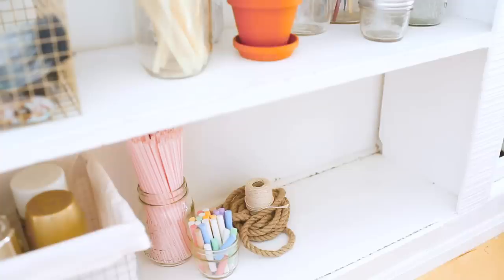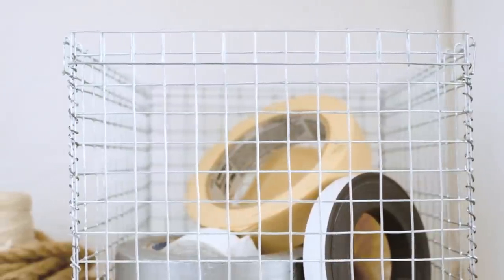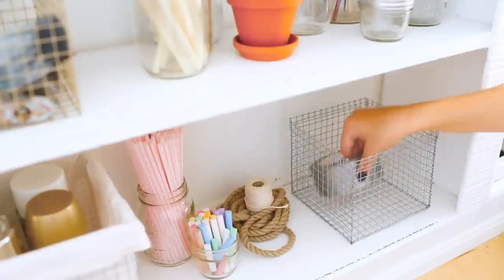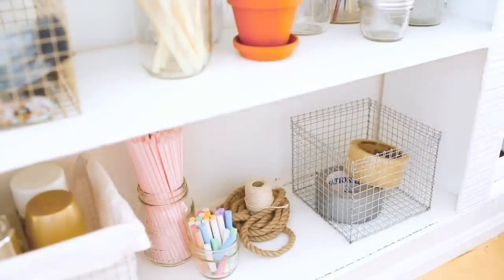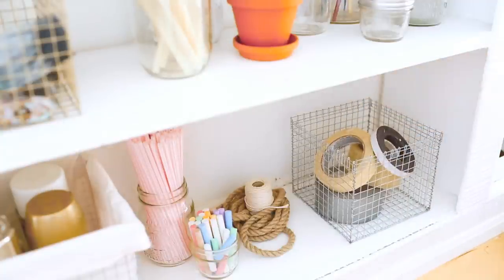A quick tip on reusing material: we created a third basket from the corner cutouts of our larger baskets. Since each side is a separate piece you're going to need some thinner wire to wrap around the edges. This is a little bit like sewing with wire — you just kind of go in and out and wrap it all the way up each edge and every seam. Add a fifth bottom piece and you're good to go.